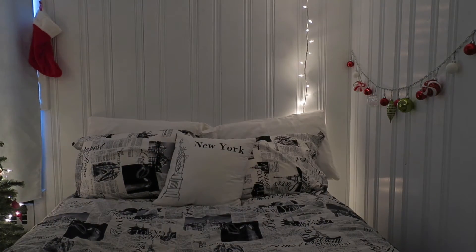If you're wondering how to make your bed all spaced out for Christmas, you just need to add a Christmas blanket.